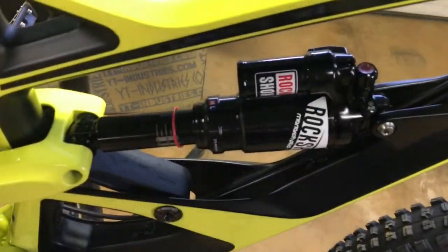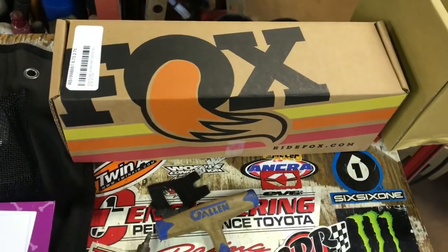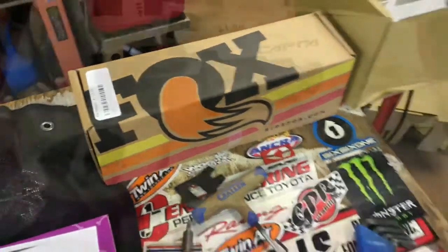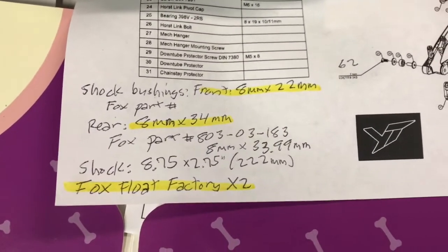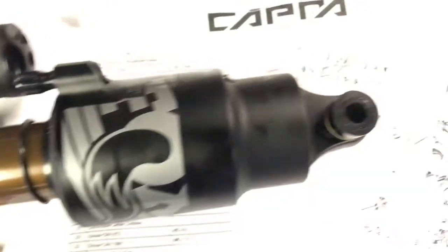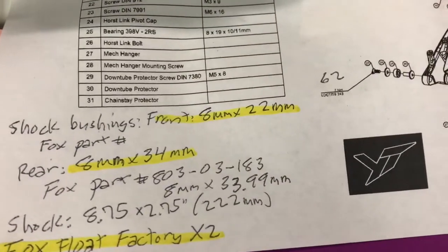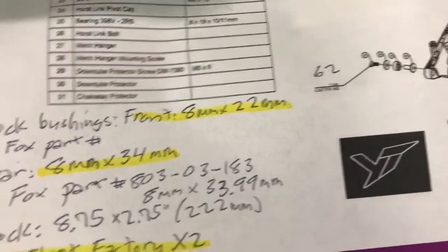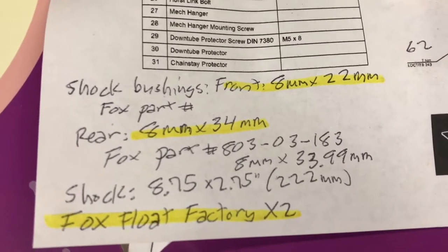We'll be swapping out the RockShox Monarch for a Fox Float Factory X2 rear shock. I emailed YT on the size of the shock bushings — the eyelet bushings, front and rear. They said the front is 8mm by 22mm wide and the rear is 8mm by 34mm.